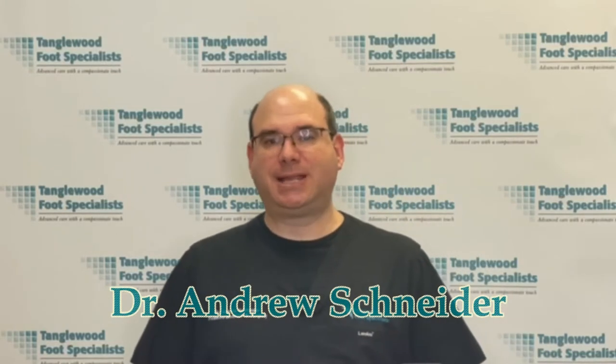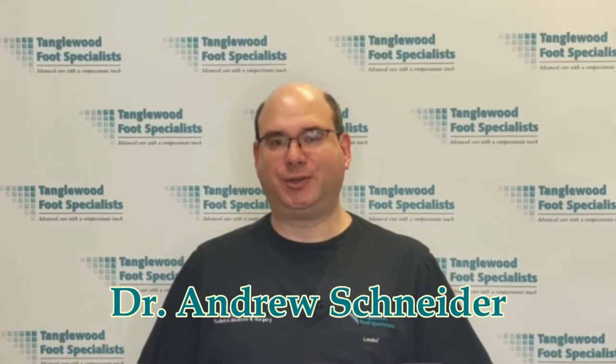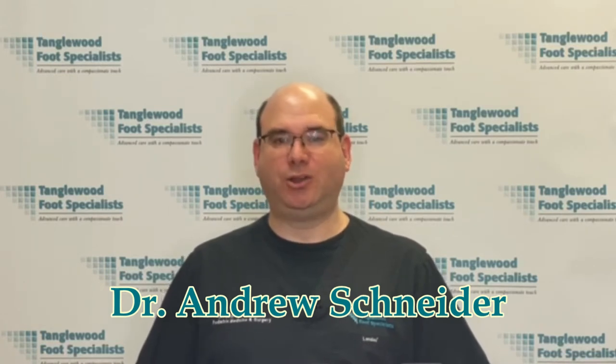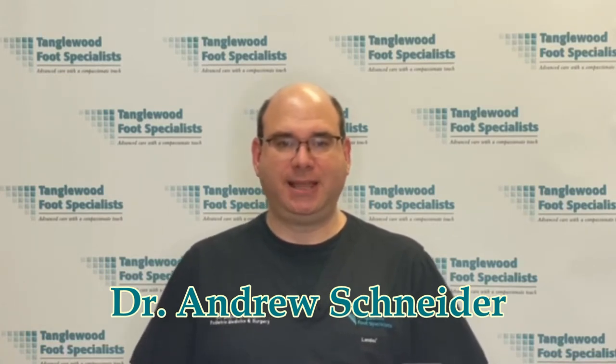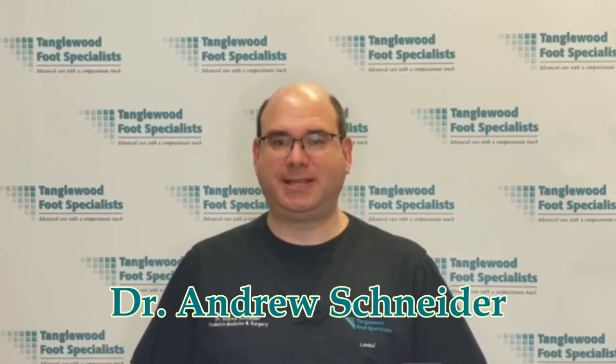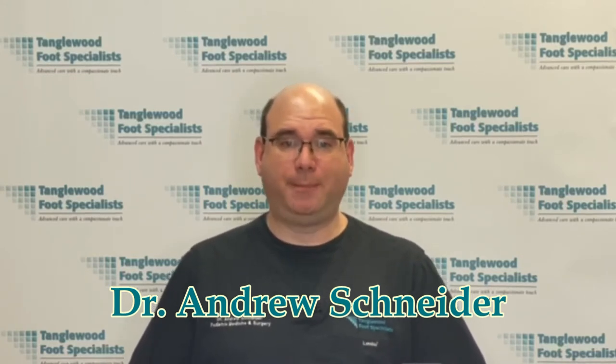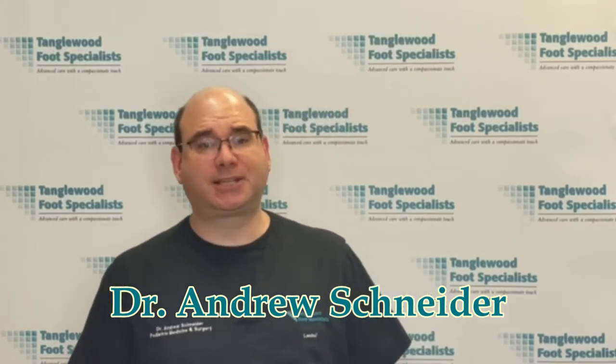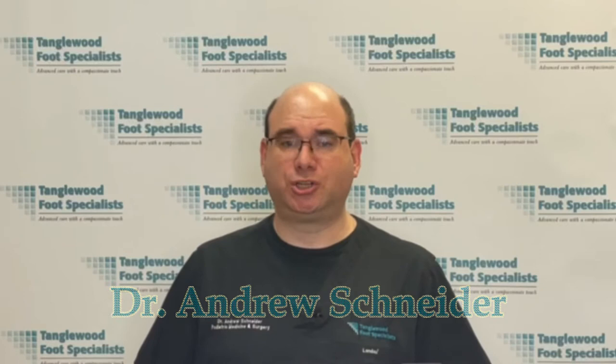A hammertoe is a very common deformity. While surgery is not always necessary, some people have persistent pain that makes surgical correction the best choice for them. My name is Dr. Andrew Schneider and I'm a podiatrist in Houston, Texas. Hammertoes are commonly seen in all podiatry offices. They often become painful, which is why it's best to address them before they become painful or problematic. In today's video, I'll discuss how to treat hammertoes surgically.